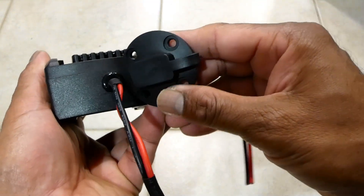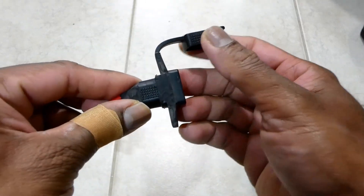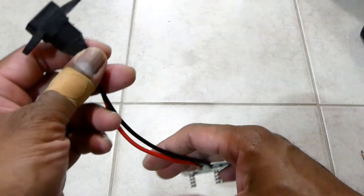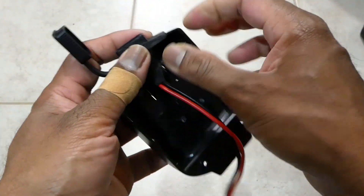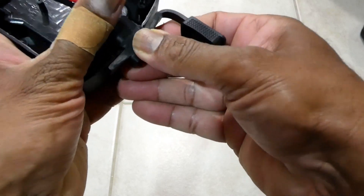So I have to modify this round shape SAE connector from round shape to rectangle shape. Now it's done — let's fix it to the adapter.